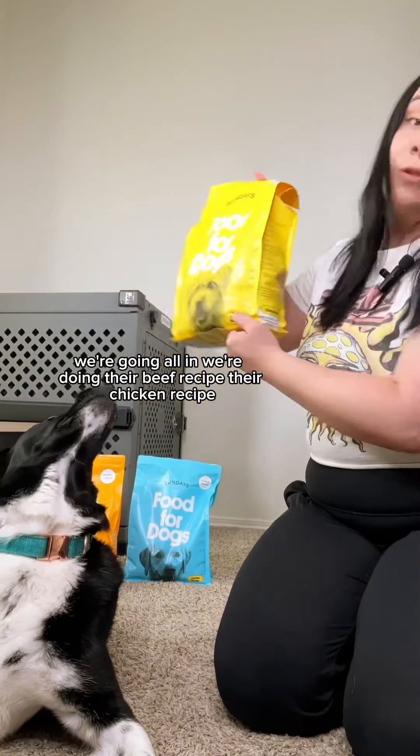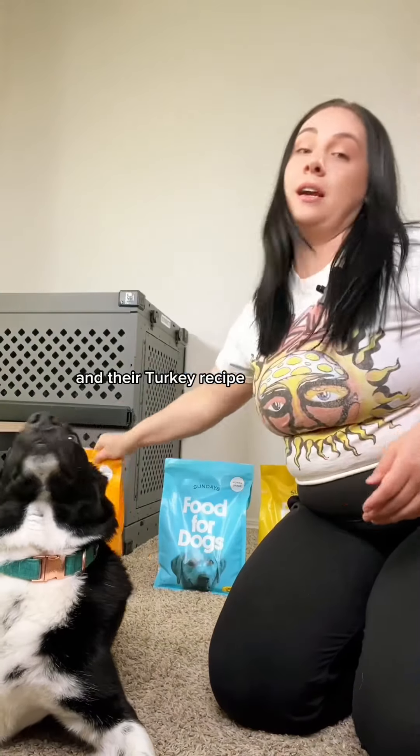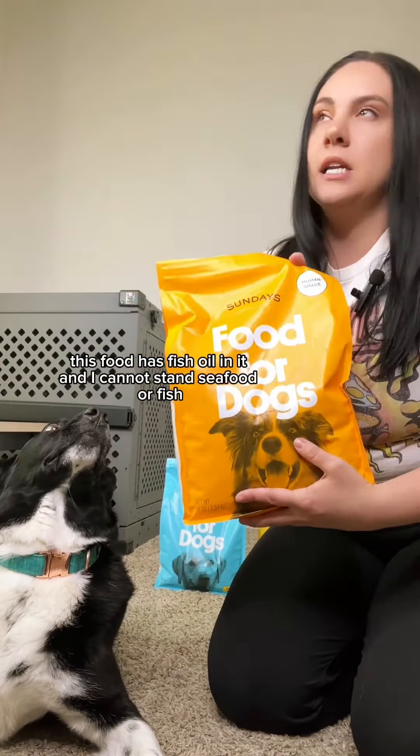Today I'm going to be taste testing my dog's favorite dog food, which is Sunday's food for dogs. My dogs are obsessed with this food, so I want to see what all the fuss is about. I may or may not have broken my tailbone, so that's why I'm sitting all kind of funky. So if I look weird, that's why.